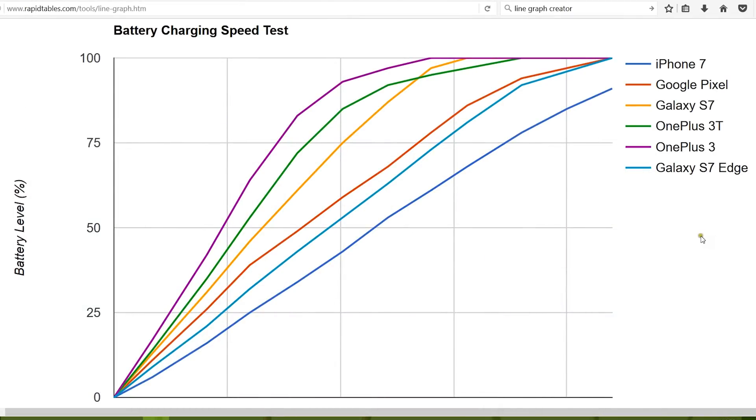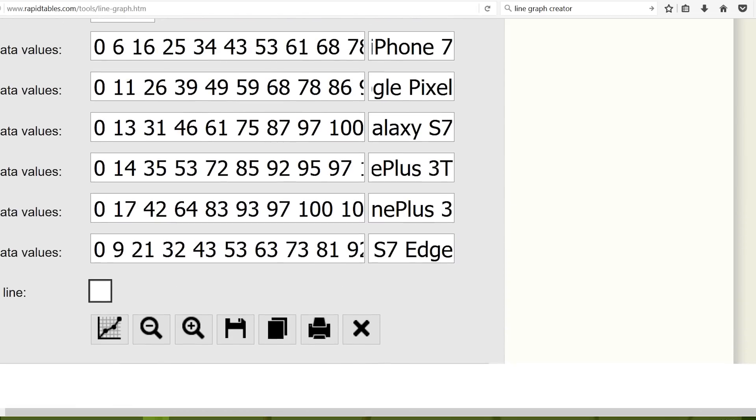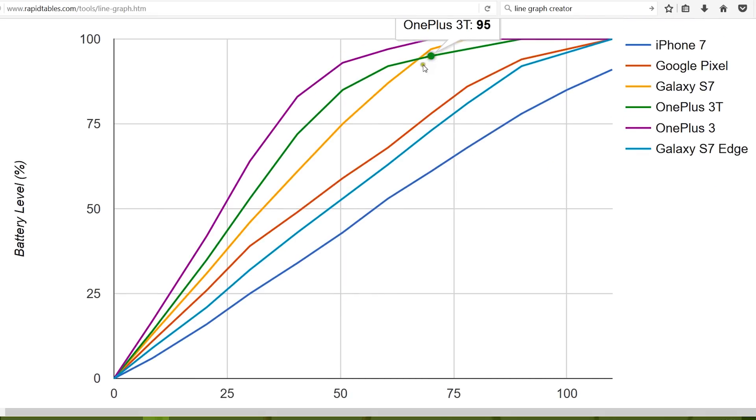Here is a line graph of the charging speeds, courtesy of RapidTables.com. On the X-axis is time in minutes and on the Y-axis is battery level in percentage. iPhone 7 is very consistent though very slow. S7 Edge is also very consistent — a near-straight line with 10% battery increase every 10 minutes in the mid-range. Pixel is almost parallel to S7 Edge. Notably, while OnePlus 3T and OnePlus 3 are very fast at lower battery levels, above 85% OnePlus smartphones are actually much slower compared to Samsung devices. S7, like S7 Edge, is very consistent throughout.